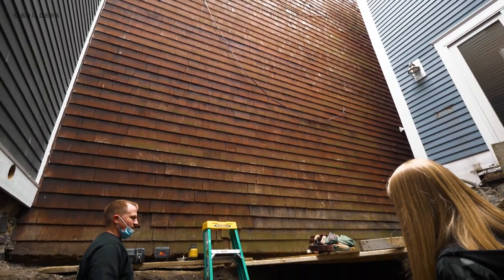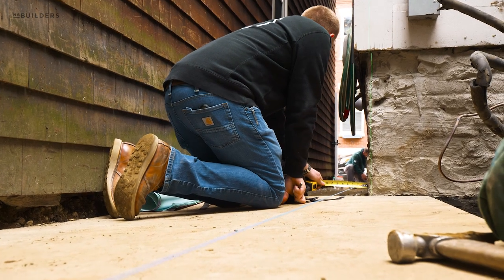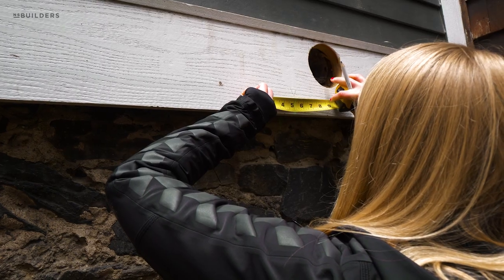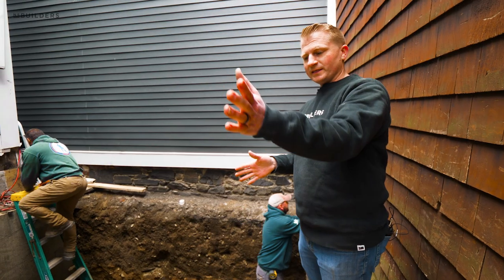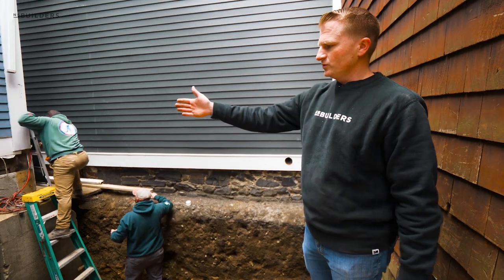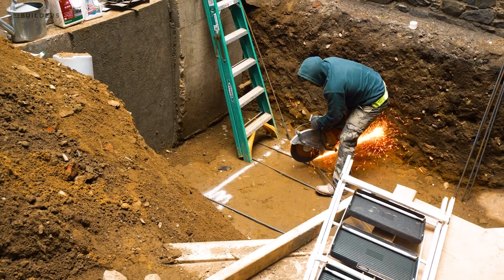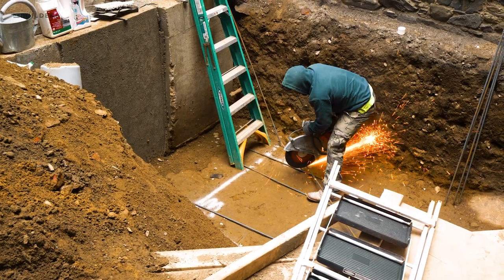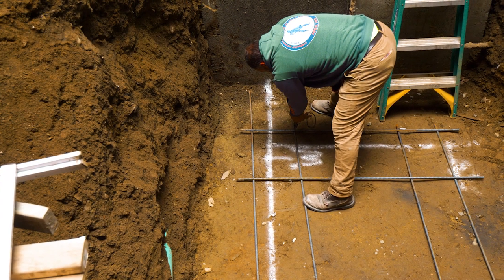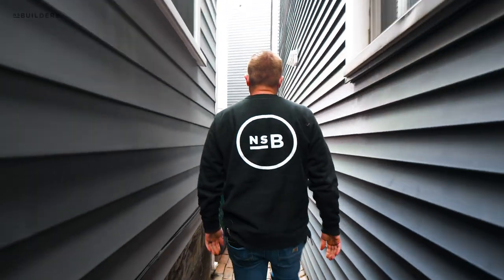We spent a little bit of time before the foundation guys showed up. The goal is to stay in line with this existing house — carry out to the corner of our addition, make sure we stay in plane, and then we're pulling square off of that to tie into the existing kitchen structure over there. You can see we've got the lines painted out where the foundation walls are going to go. The guys are here and they're going to start forming up for the footings.